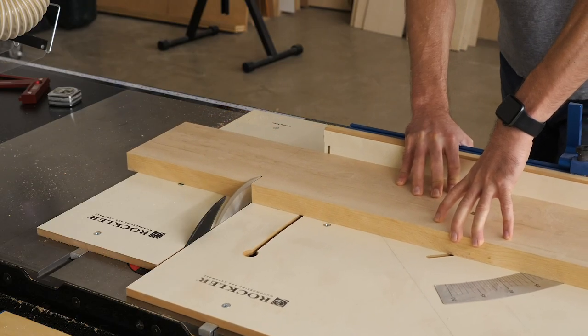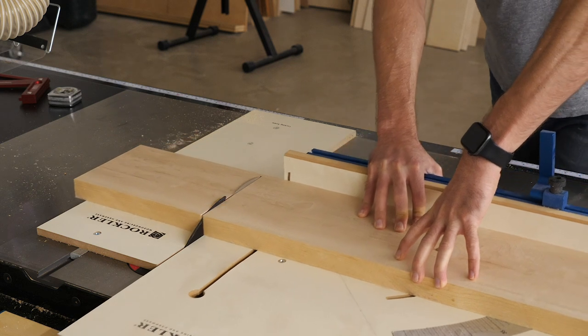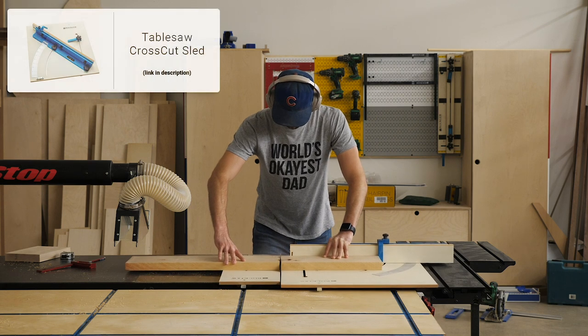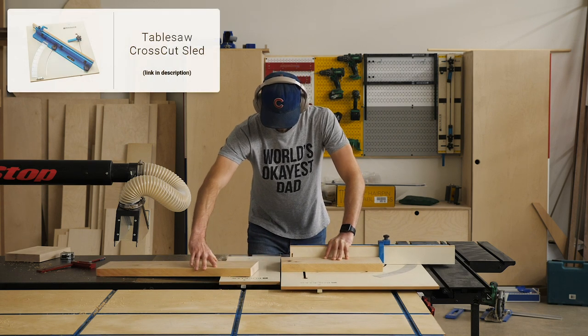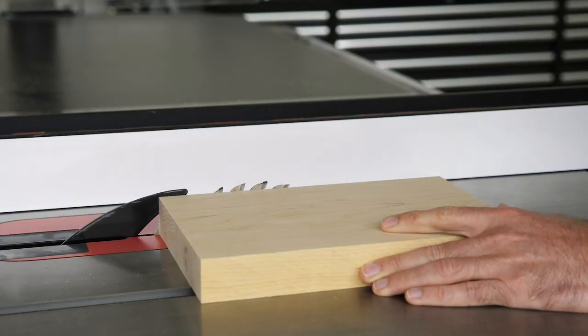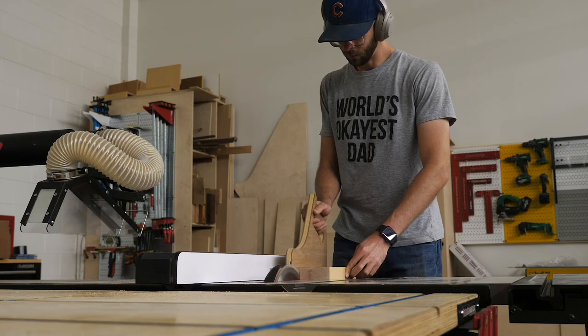For this project we wanted to do things a couple of ways. One was fairly straightforward with some hairpin legs, though they do have a shelf which is pretty unique. The other version is going to have some custom legs. In these shots I've just been cutting out some blanks that I'll be able to get my legs from.